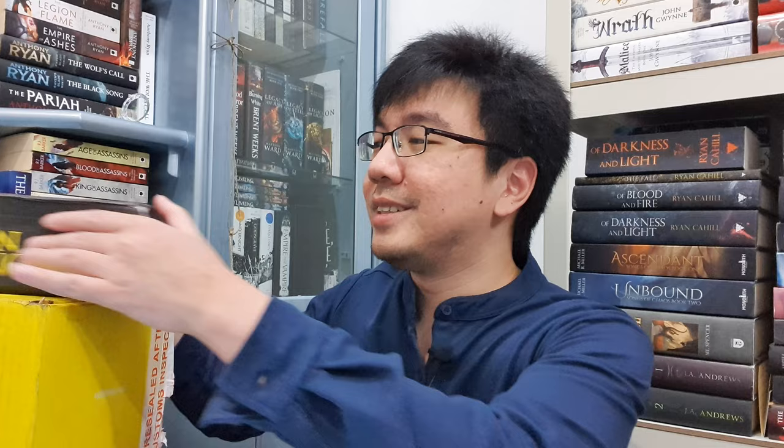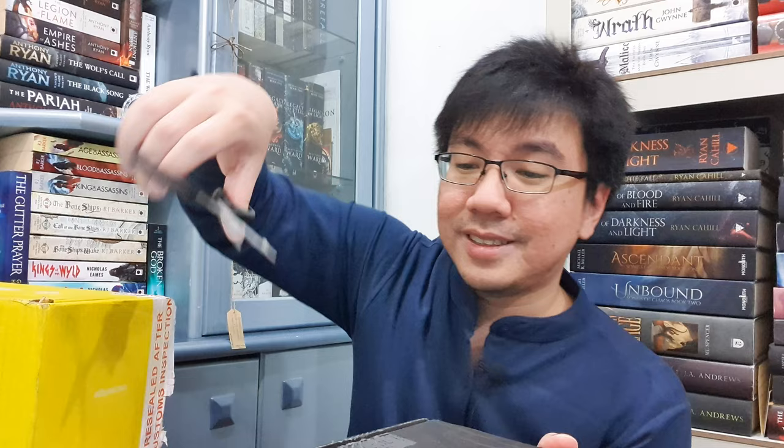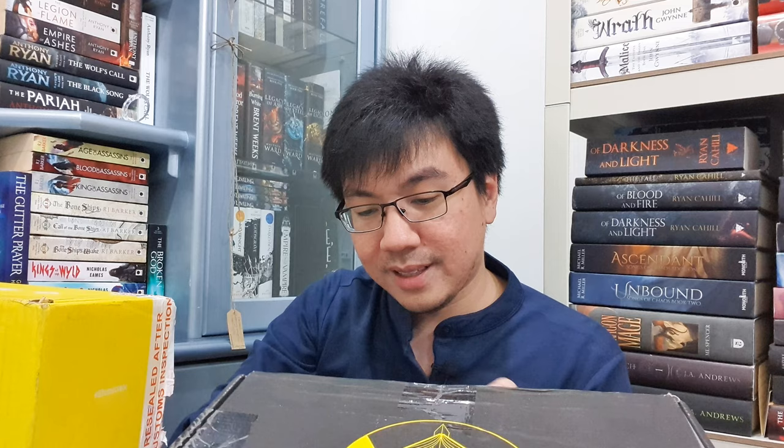Ta-da! And this is my weak scissors. But now I know how to open this box, so it won't take too long. I got it already. Ta-da. So as always, Broken Binding are always excellent in their wrapping.